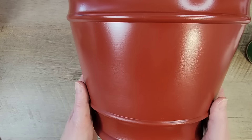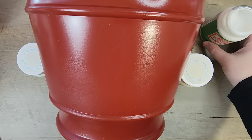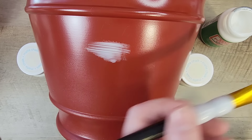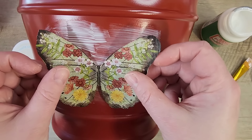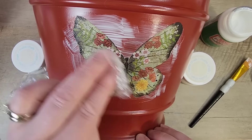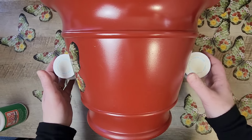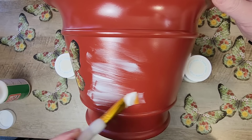I grabbed my outdoor Mod Podge since we're going to be keeping these pots outside. This pot liked to roll around quite a bit on my table, so I found that using two little bottles of Waverly paint, I was able to brace that pot to keep it from rolling around. I grabbed my Mod Podge and I'm just going to paint a nice coat in the center of this pot. Then very carefully, I'm going to lay one of the butterflies over the top of the Mod Podge, and using some cling wrap, I pat that down until all the wrinkles are out. Once this is dry, we're going to rotate the planter and repeat this step five more times — a total of six butterflies on this planter.